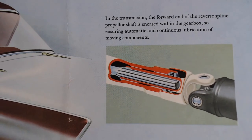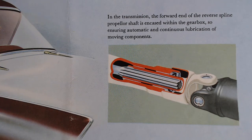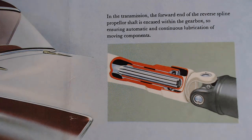On the transmission: 'The forward end of the propeller shaft is encased within the gearbox, ensuring automatic and continuous lubrication of moving components.' This is another thing with older brochures — they go into more detail about maintenance points. Modern brochures don't want you to know that; they just say take it to your nearest service station. This was a time when people actually did the work themselves.